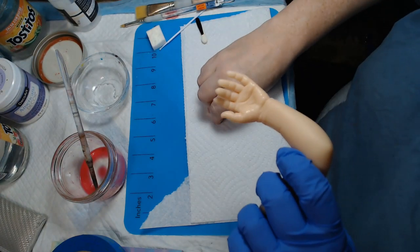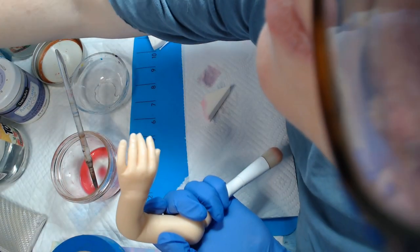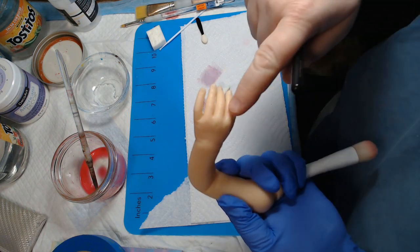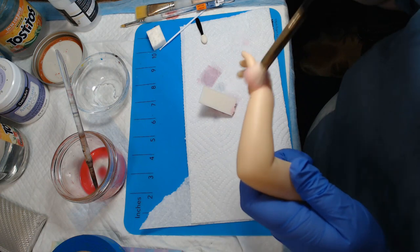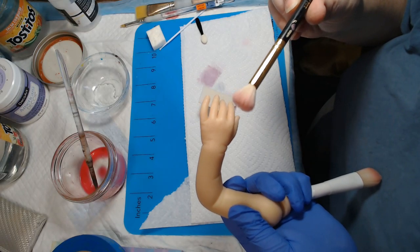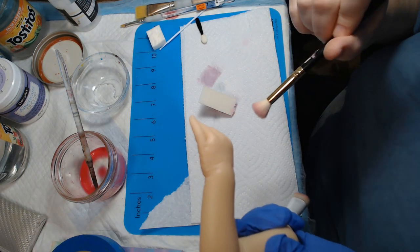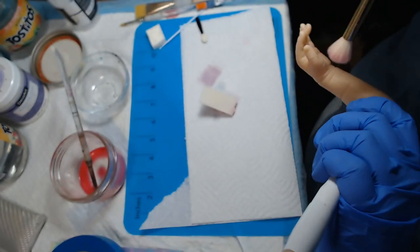Then we'll dab it off. If there's too much paint on the sponge, or it's too wet, it won't absorb very well. Every once in a while, you want to just dab the paint off when you're doing this. Then I'm going to come over and get my mop brush and dab it so that I get all the places that it pools — like in between the fingers right here — that the sponge can't really get in there. Makeup brushes are actually really good for doing this — not so much for the painting aspect, but for absorbing the paint and getting it out of the creases.